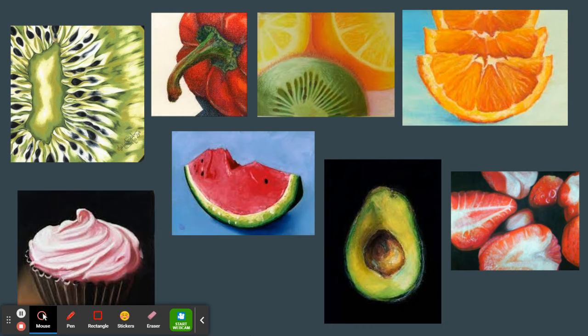In your supplies packets you have been given a set of pastels. Many of these colors are bright. I'd like you to take advantage of all the different color options that I have provided for you.